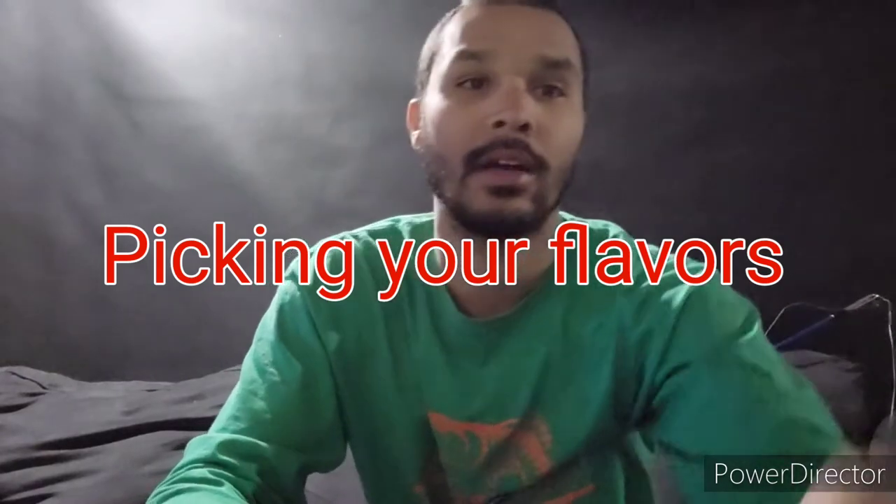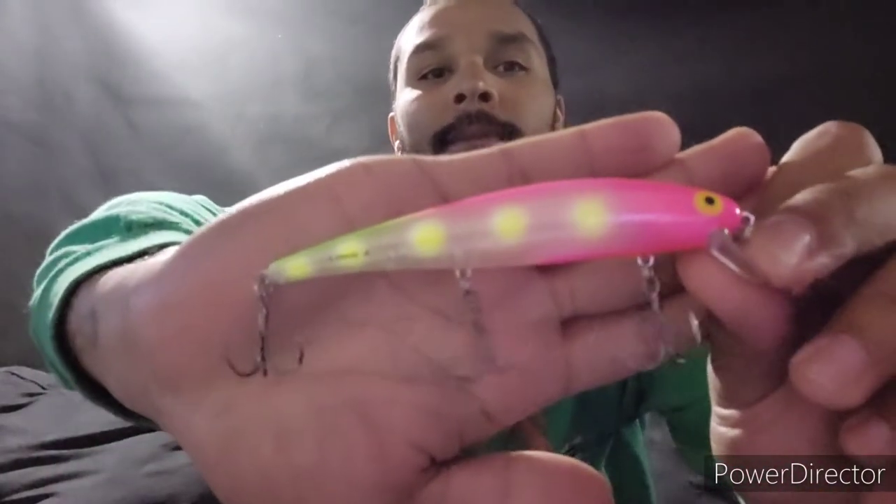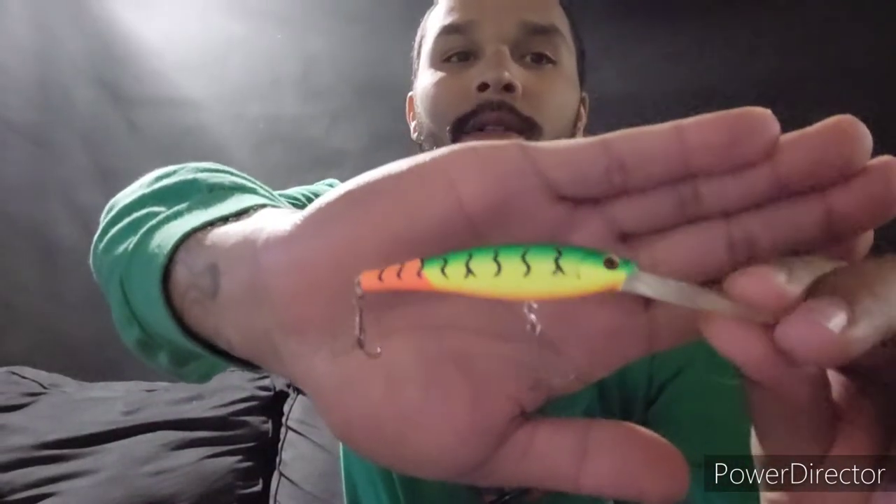You can put pretty much anything you want as a lure — from a Long A Bomber to a Challenger, to the Saw Moth, Flicker Minnows, a spoon, or you can even piggyback with some pencil plugs.